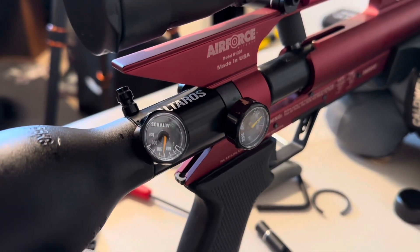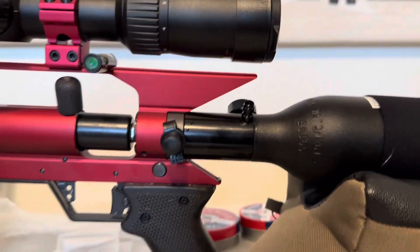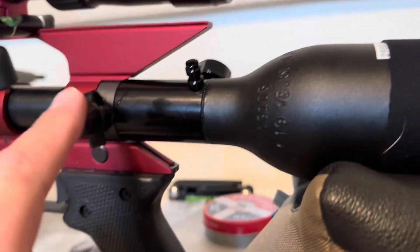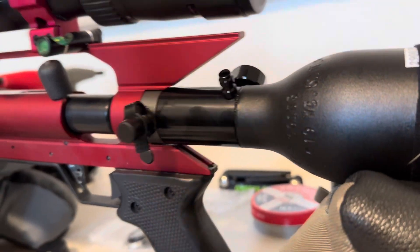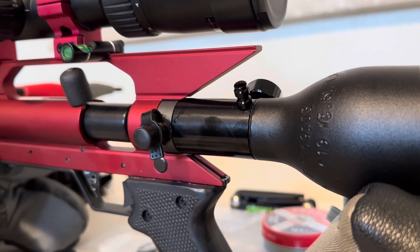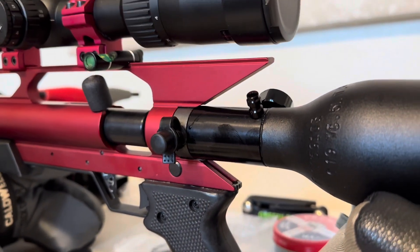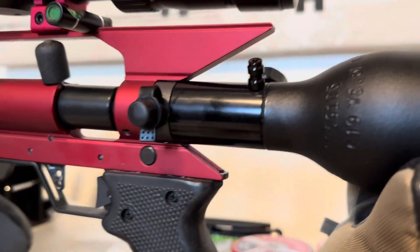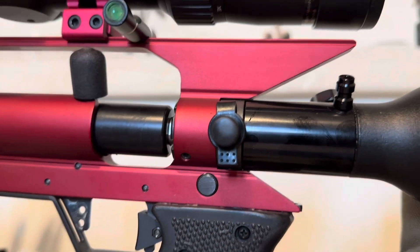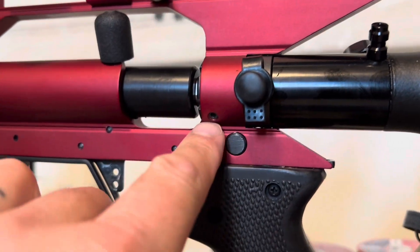The main takeaways I learned: if you watch the videos online that want to sell you this, it doesn't come with plugs to plug off this port and the old gauge. But the gauge is actually kind of cool — I think it's giving us the regulated air pressure. It's just important that you don't ever fill it from this port; it says that in the instructions. As far as installation, nobody's really mentioning the fact that there's a little grub screw there that keeps this from turning, so you need to take that completely out first.